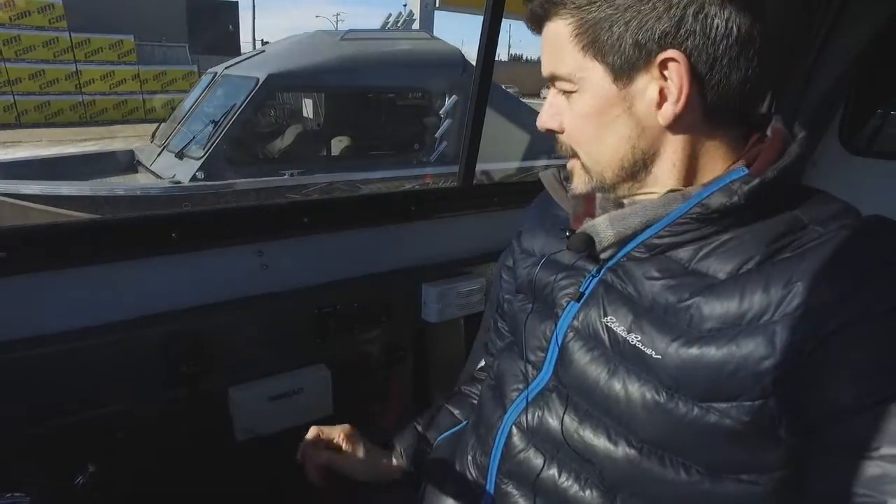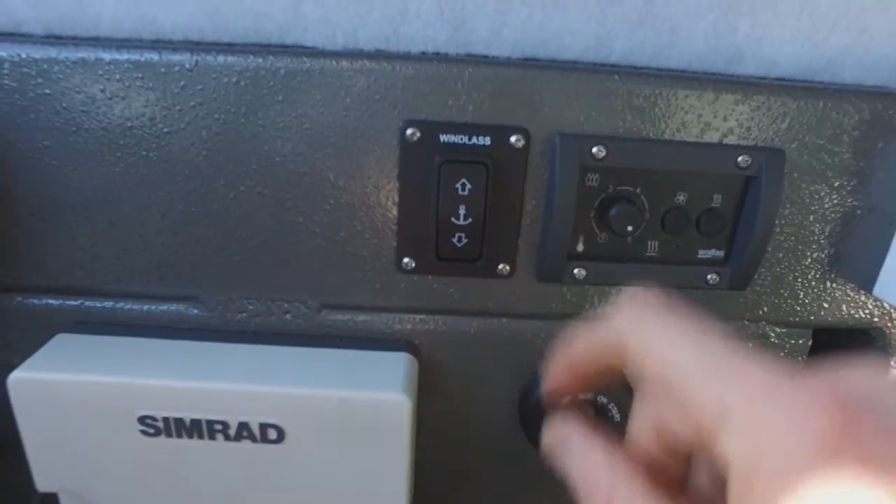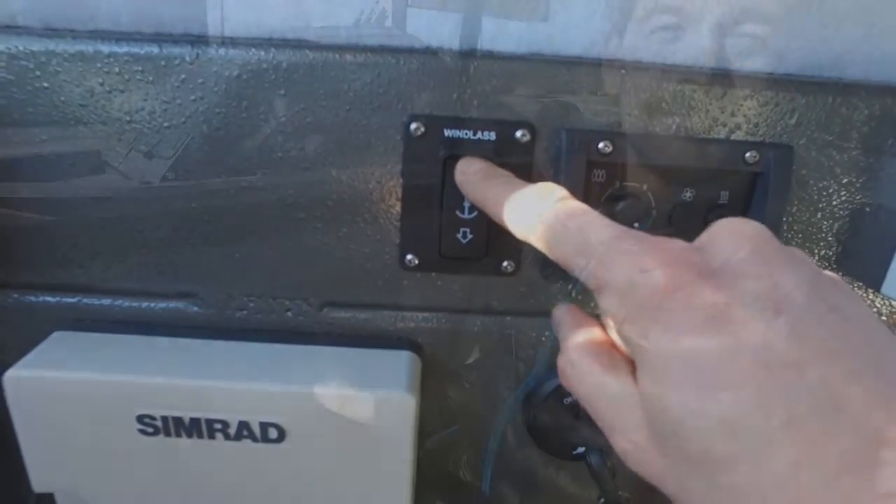What's really great about this system is here I am sitting at the helm, and this is my control for it right here. I can do it all from sitting right here in the safety of the helm. Check it out.